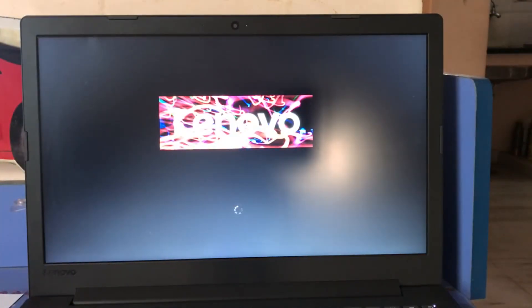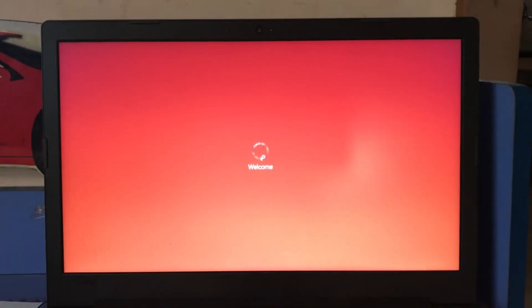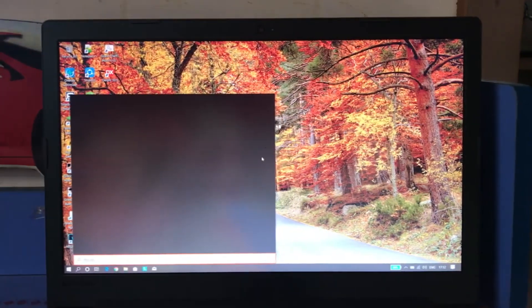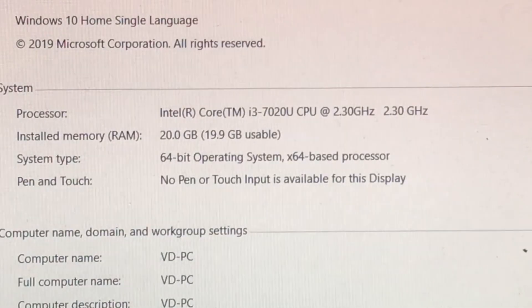Now let's check out if it all worked out. As you can see, for me, it works.